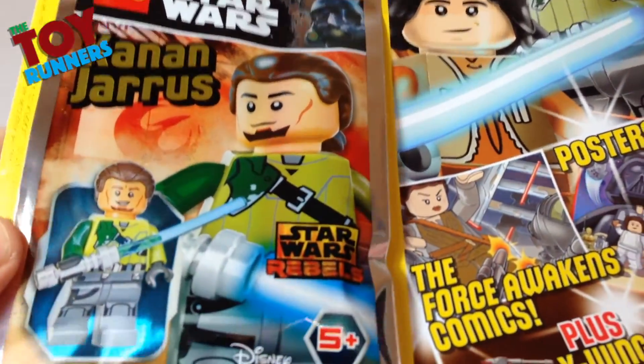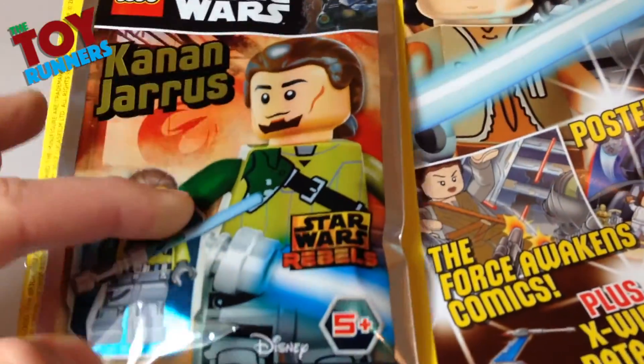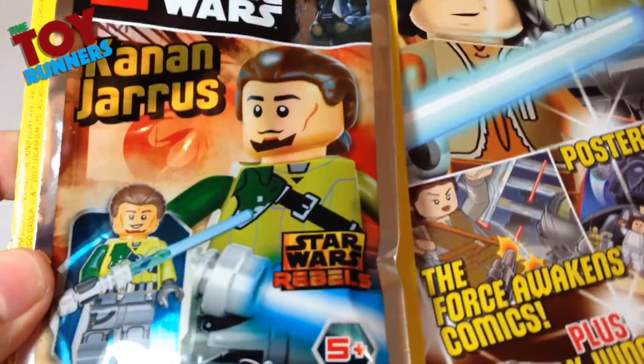It would definitely be more of a reason to pick it up. Anyway, I'm going to get this opened and then we'll take a look at the figure.